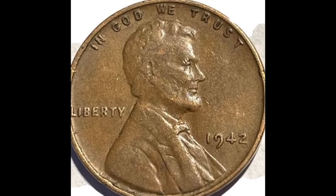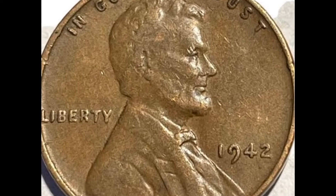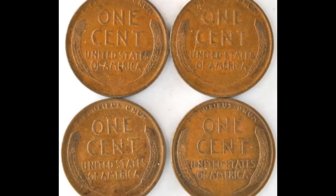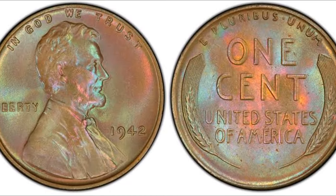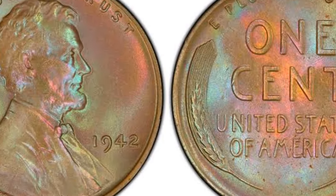Brenner originally proposed to sign Lincoln's portrait, but that was considered unacceptable. So instead, he added his initials to the design on the reverse. Unfortunately for him, these too were considered too prominent. Despite his protests, his initials were removed and were not reinstated until 1918. From then on, they appeared on the cut-off at the bottom of Lincoln's portrait.